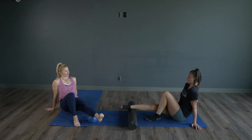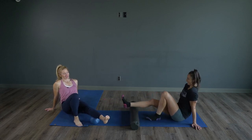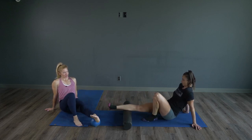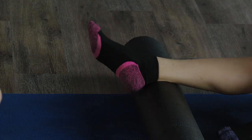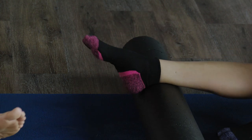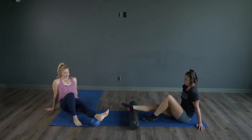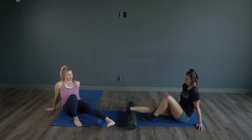I like the saying for foam rolling: it hurts so good. Work on those ankle circles as well, for rotation with those ankles — other way, side to side — and then we're just looking for those knots.